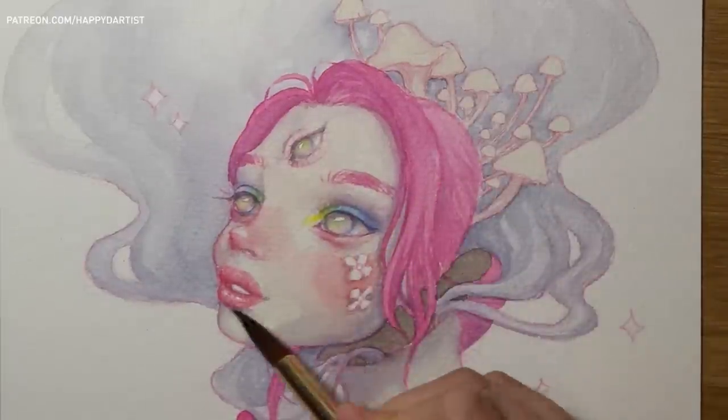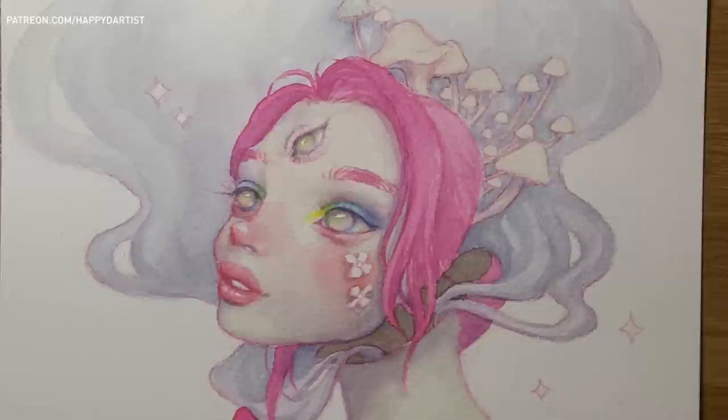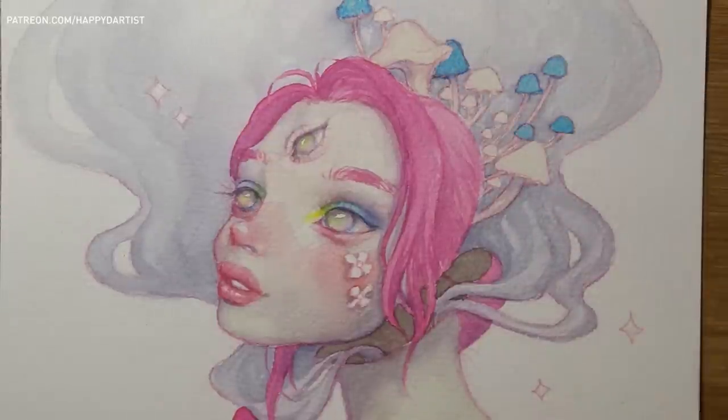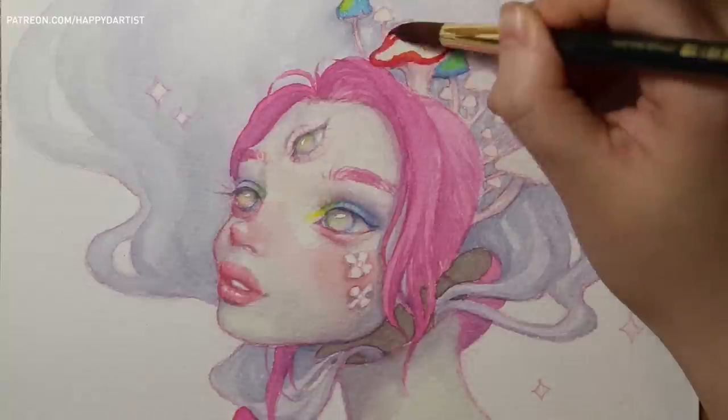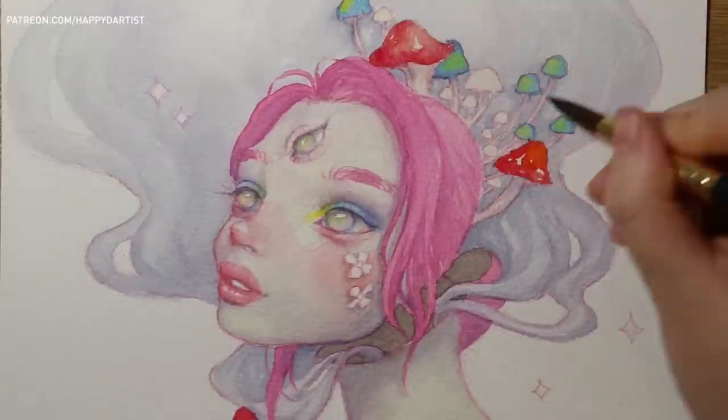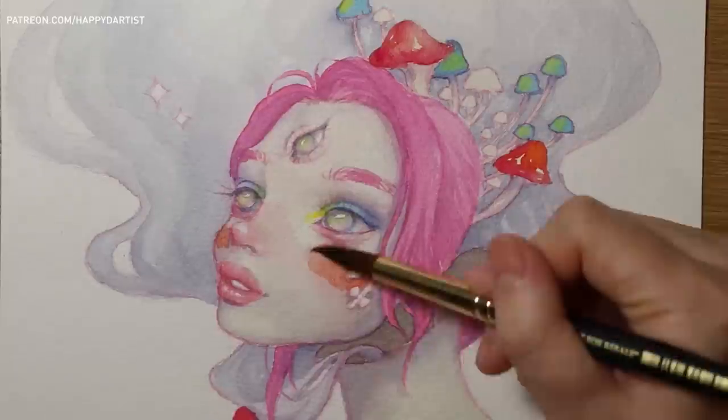Also in oils, if I wanted to achieve a smooth gradient effect all I had to do was blend with my brush, but in watercolors I had to rely on carefully arranging each layer of washes to achieve an illusion of blending without actually blending.